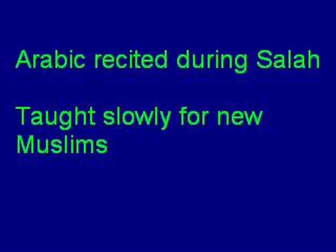Bismillah ar-Rahman ar-Raheem. Allahumma salli ala Muhammad. Assalamu alaykum. This series insha'Allah teaches the Arabic recitation of Salat for new American Muslims.